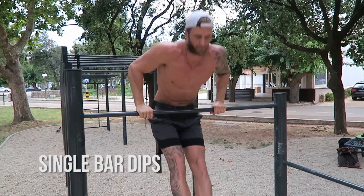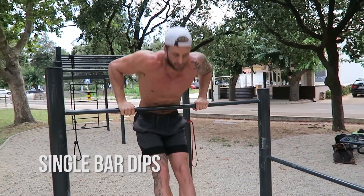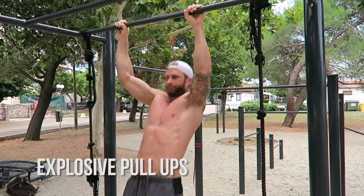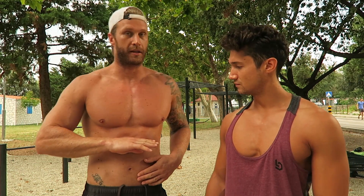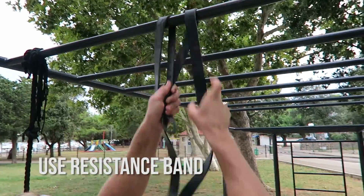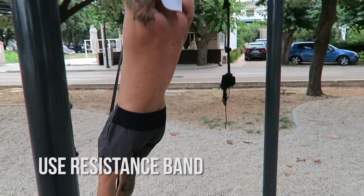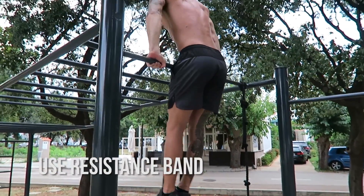Single bar dips — that's the top part of your muscle-up, you want to be working on that. Explosive pull-ups, breaking it down into the pull-up section, pulling up as high as you can, trying to get to your stomach or your lower chest. And third, we move on to using a resistance band — put the band at the top of the bar, step in the band, and get that extra boost up so you get the movement. That's how easy it is to get a muscle-up.